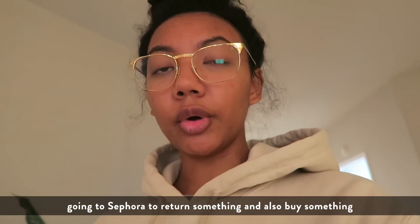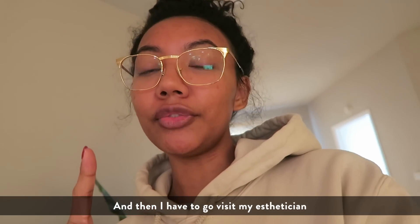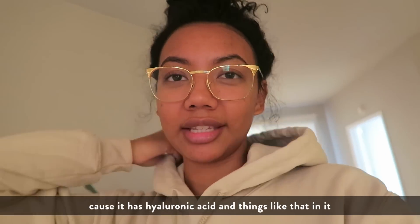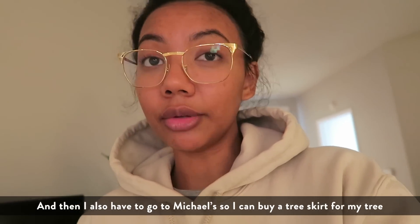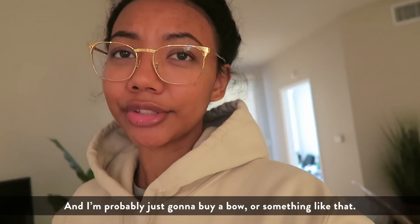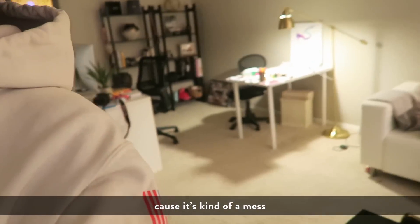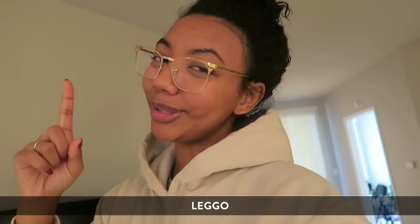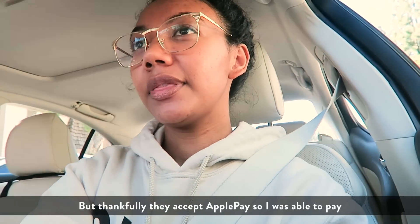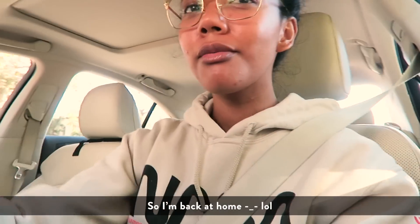Good morning, I have a lot of things to do today: going to Sephora to return and buy something, visiting my esthetician because I want to try her hydration serum — it has hyaluronic acid and things like that. Then I have to go to Michael's to buy a tree skirt and return a star that doesn't fit on top of my tree. I also need to come home and clean my apartment. I forgot my wallet at Sephora but thankfully they accept Apple Pay, so I was able to pay. Now I'm back home to grab my wallet before heading out again.